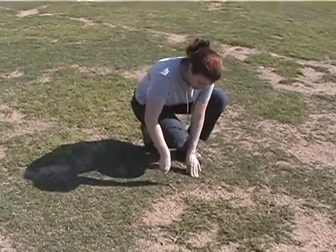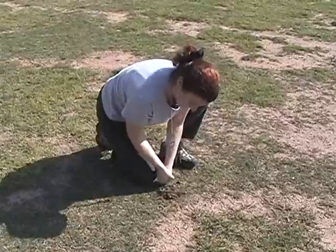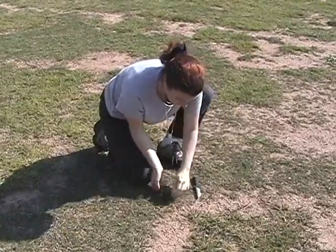To confirm the presence of ground pearls, you'll have to dig and inspect the root zone of turf you suspect is being attacked.